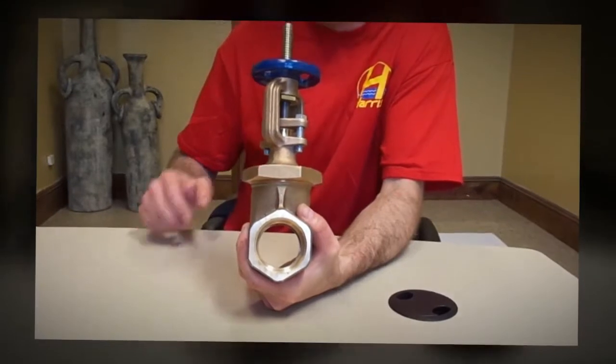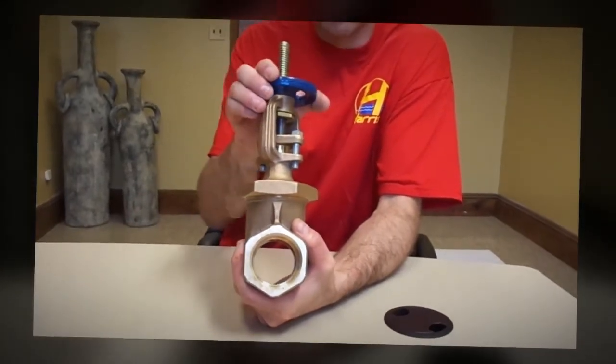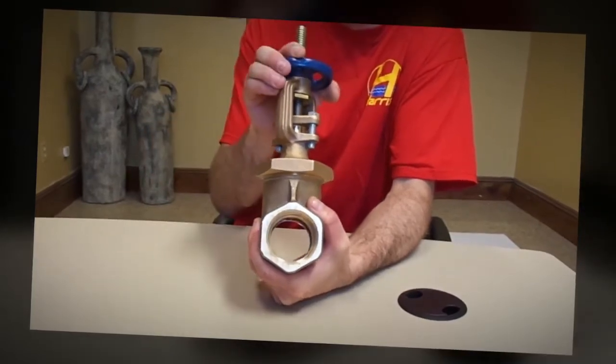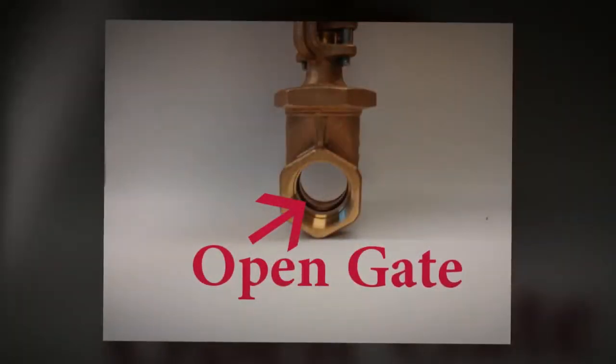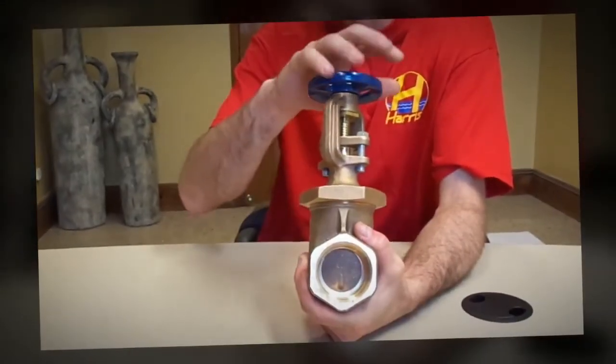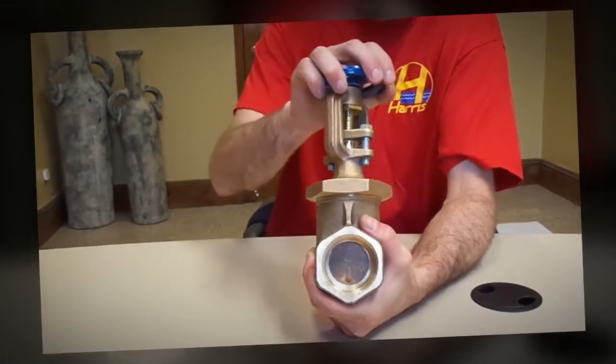Turning the handle counterclockwise will open the gate, allowing water to flow through without friction. Turning the handle clockwise will close the gate, preventing water from flowing through.